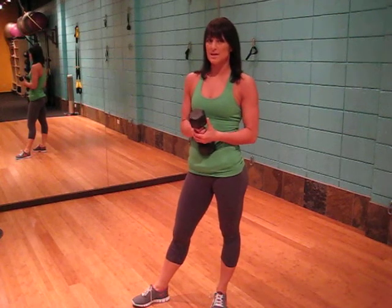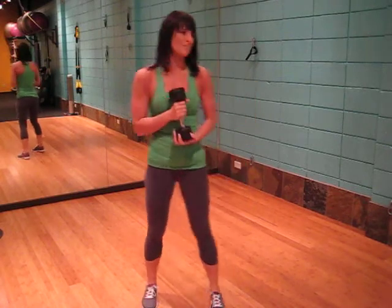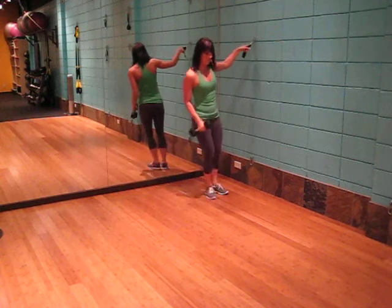This exercise is the one arm lateral raise. We will be targeting the deltoids and all we need is a dumbbell and something to hold on to. In this case I'll just be holding on to the strap.